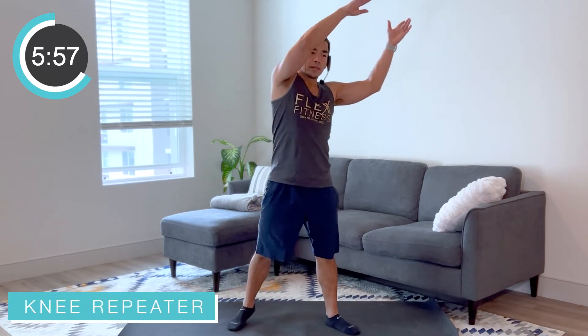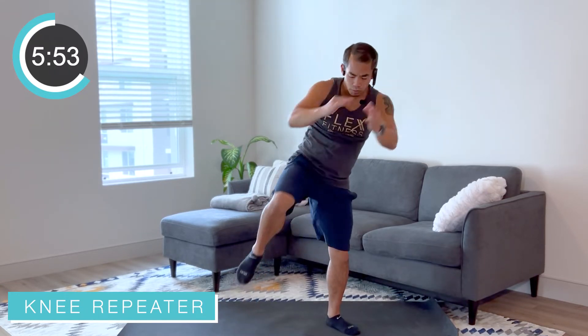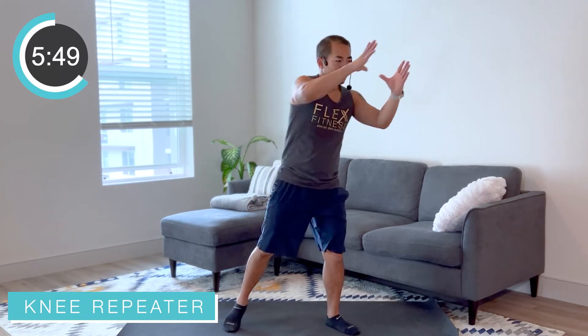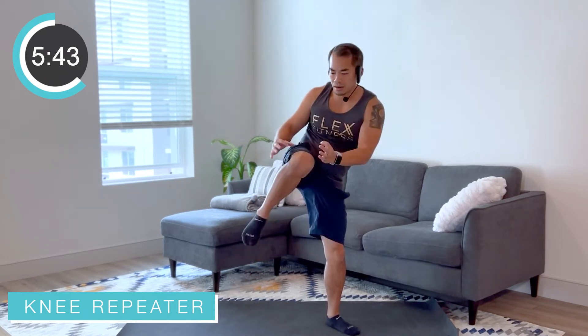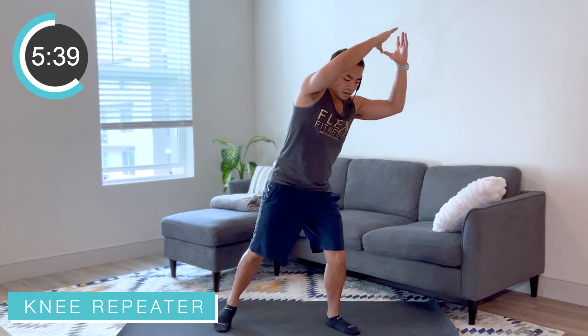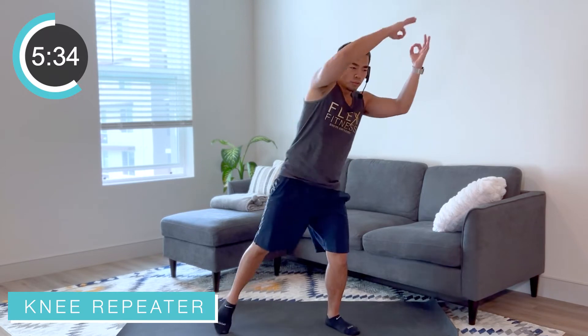All right, we're going into a knee repeater. We're going to reach those hands up — this is a slow knee repeater right here. Get that knee up — imagine you have a ball between those hands, you're taking it to that knee. Staying balanced, putting more of that weight on that supported leg, reaching that leg out, hands above — breathe in.